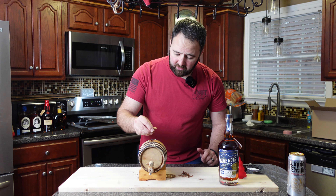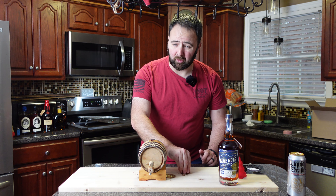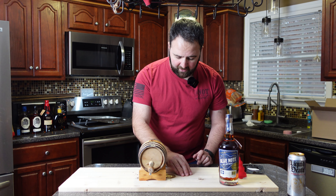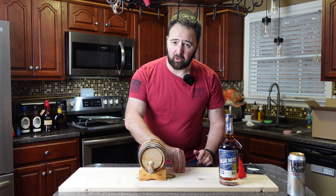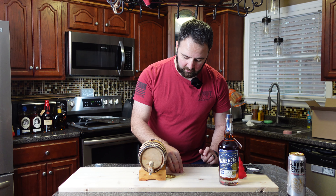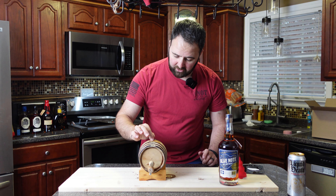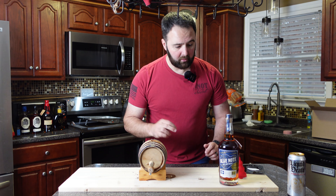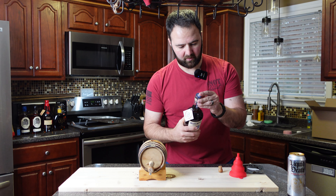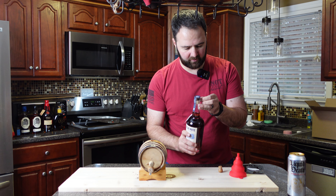A lot of people ask what you do to get the chips out. We can go through the water method we just did, but honestly I'm not worried about getting them out. This is going to be an amber oak barrel at this point — anytime we come back with something new, we'll add that amber oak profile to it. Every time I run a new batch, I am going to add wood chips to it.